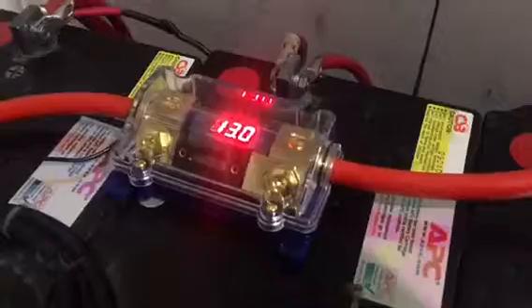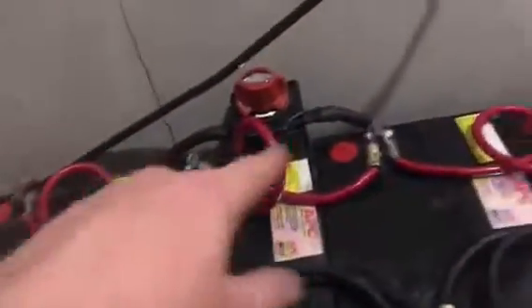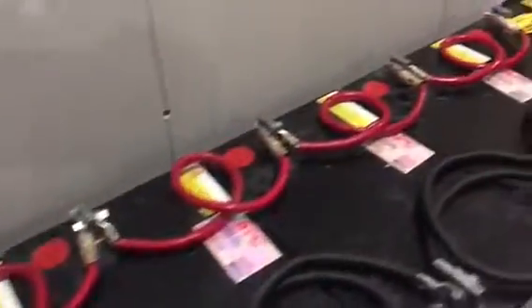I isolated everything and we have this new ANL fuse with a digital voltage meter — I went over that before. But now I have this new toy: I moved my batteries lengthwise, and instead of having them stacked up six and six for 12, I just lined them all up and coiled my wires.